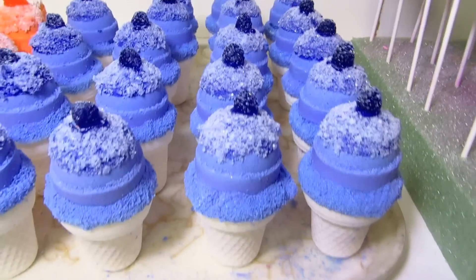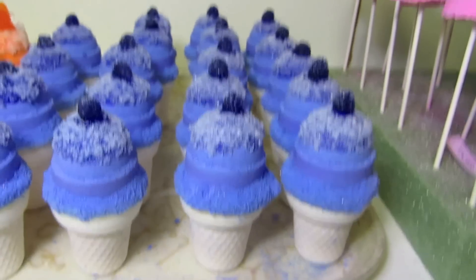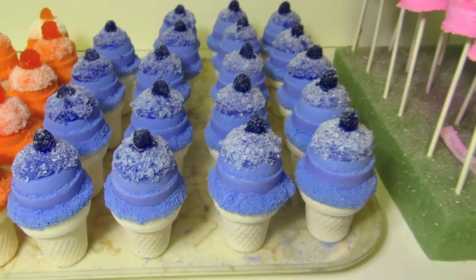Welcome to Shiba's Secrets. Today I wanted to show you our new ice cream cones and how we decorated them. These are blackberry jam with a vanilla cone on the bottom.